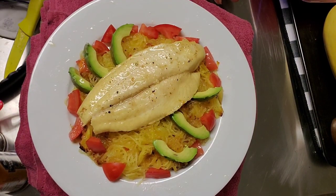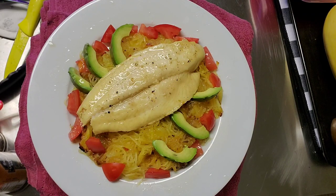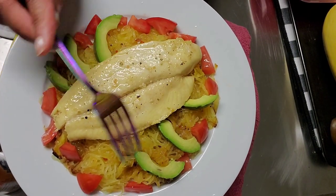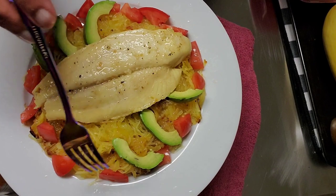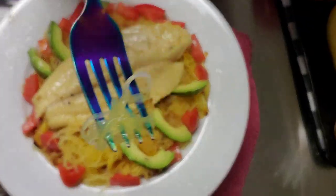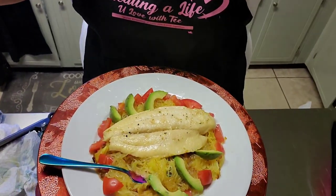So this is what we're eating — let me see if it'll allow me to take a picture. It's lunch time. This is what we're looking like: spaghetti squash with fish, avocado, and tomatoes. Do you see how this looks like spaghetti? I'm just saying. So it's time to eat — we're gonna go outside and taste it. Here's what we're looking like. Ta-da!